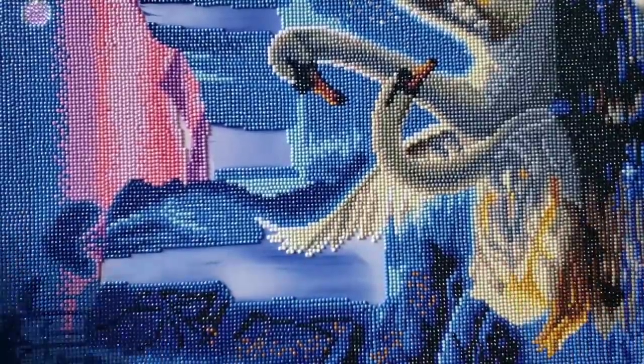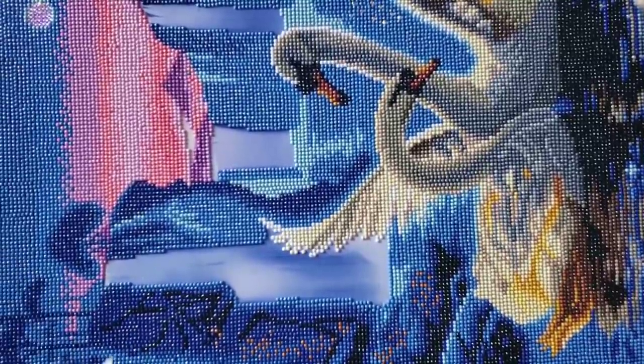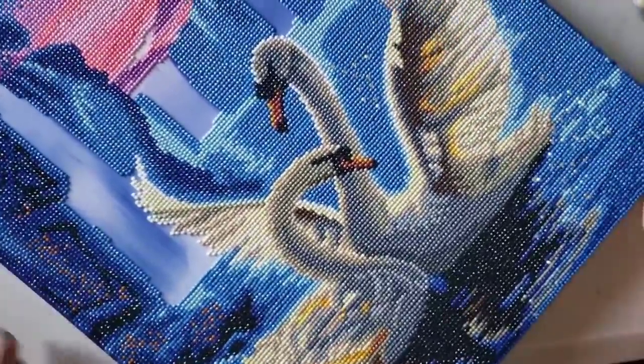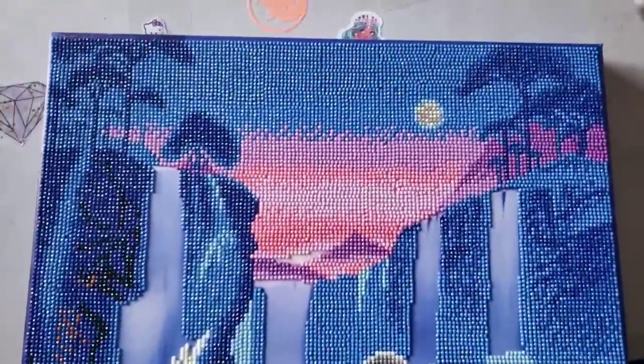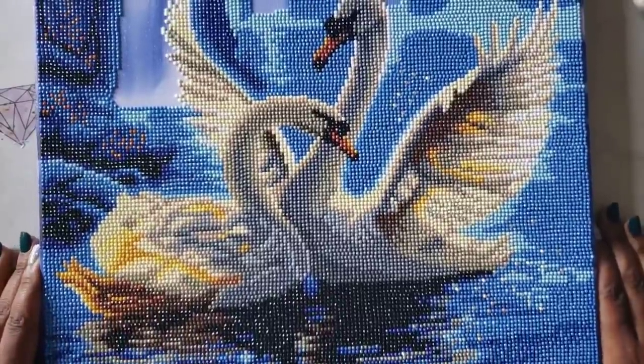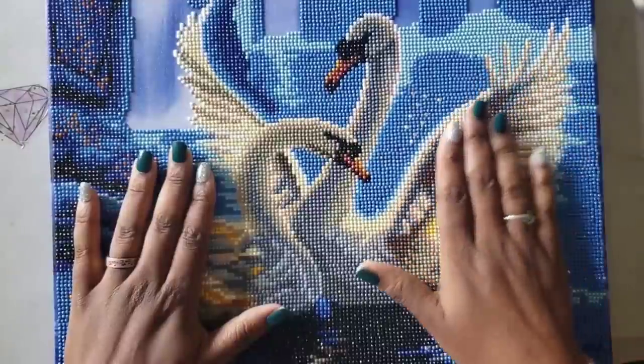As you guys know, I was working on this pre-framed swan diamond painting from the Crystal Canvas Kit, and I did finish it. I wanted to show you guys what it looked like finished. It's really big and I'm out here in the living room so you're going to see bits and pieces of it, but I think it turned out beautifully.